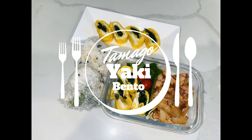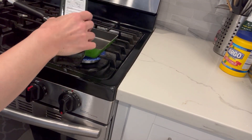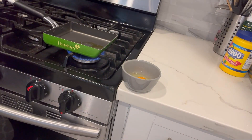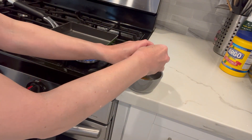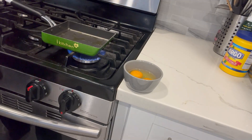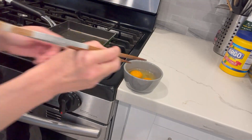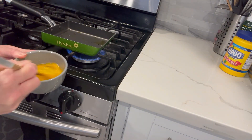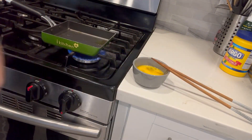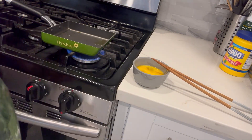Today I'd like to introduce tamagoyaki. I use spinach inside, but you don't have to use it. This is the egg, and this is a tamagoyaki pan. If you want to make tamagoyaki, two or three eggs are good. Because I'm using the spinach, I use only two eggs.